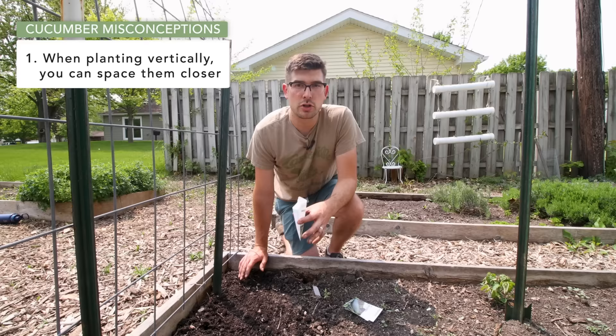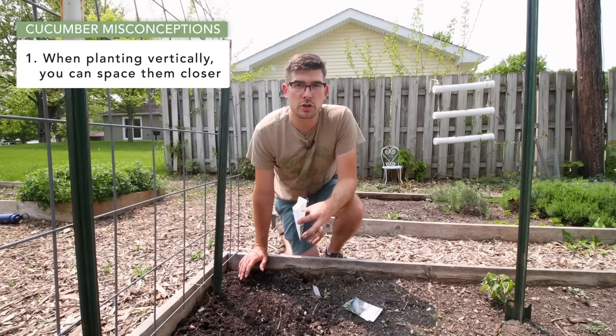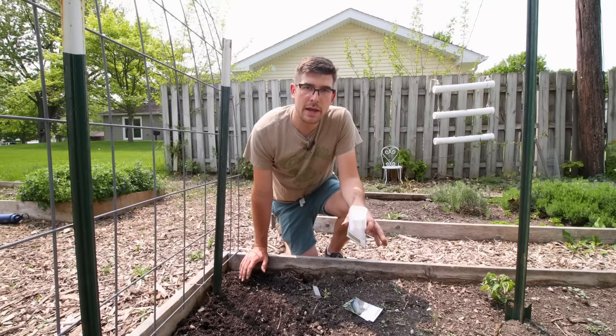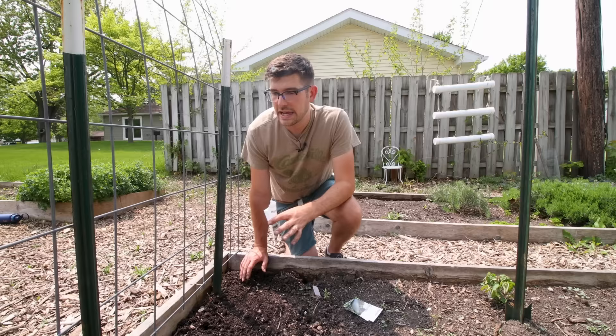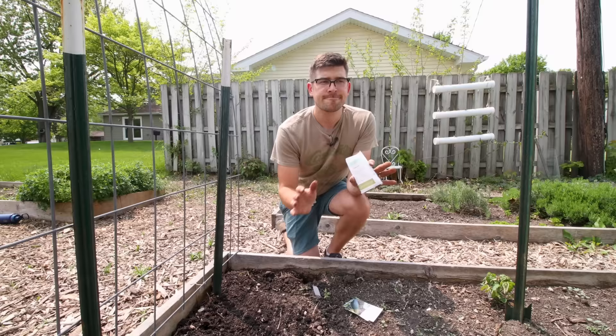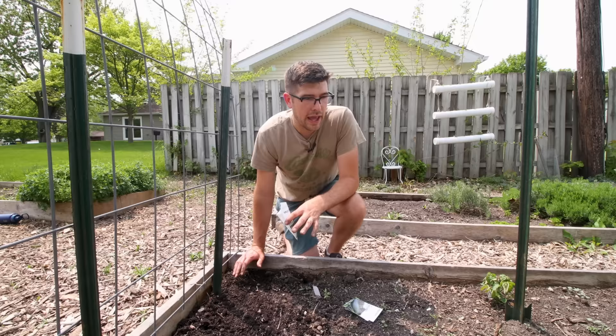The first — and I think one of the largest — misconceptions about trellising cucumbers is that because you're going vertically, you can space them closer together. When it comes to planting cucumbers closely, there's always a gray area. You'll hear people say they space their cucumber plants about 10 inches apart, while others say two feet apart. There's always a Goldilocks scenario: you might be able to space them 10 inches apart, but it depends on varieties and trellising style.